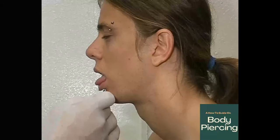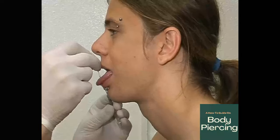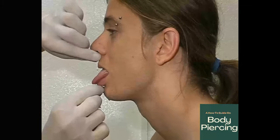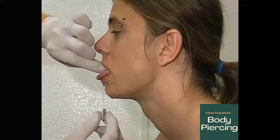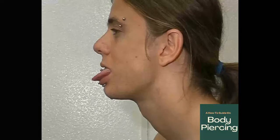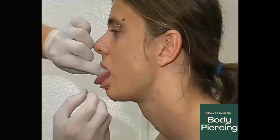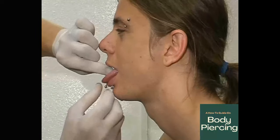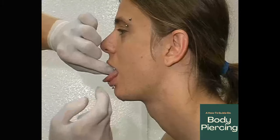Approach the piercing again with the bar that's going to be put in. Have the client keep their tongue out. Discard the needle. Keeping pressure on the bottom of the tongue, feed the bar straight through nice and positively. Keep everything in position from the top. Discard the cannula, and make sure the client keeps their tongue out all the way through this process. Spit and shiny balls are very slippery — screw the bottom ball on, hold the top, push the bar up slightly, and there you have a tongue piercing.